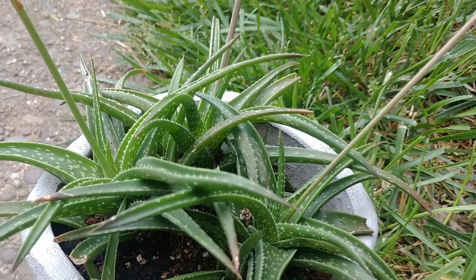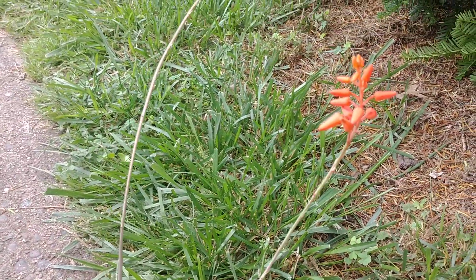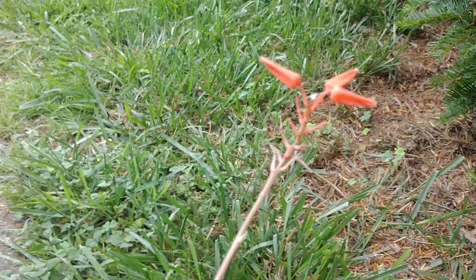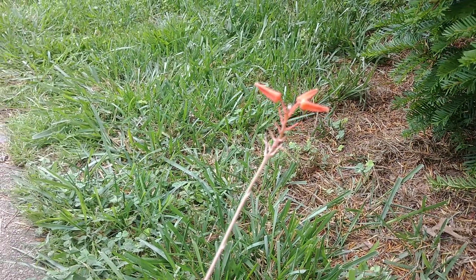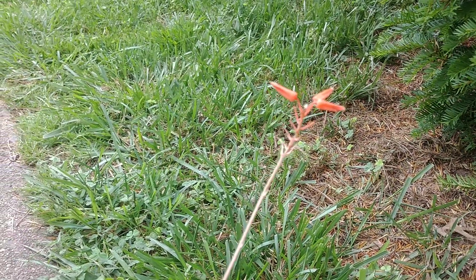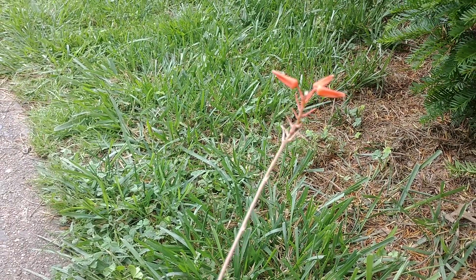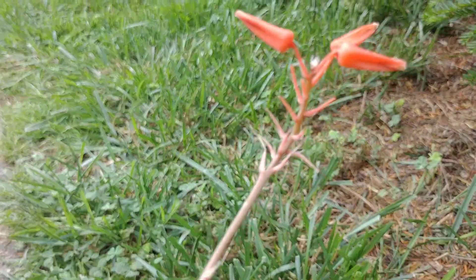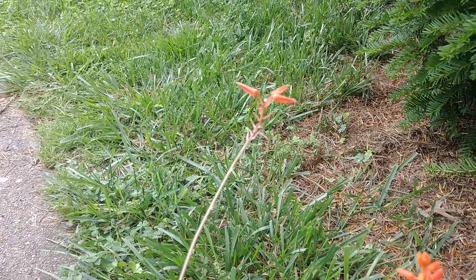Out of the center of this plant, one little flower stalk emerges, comes up, and puts on some flowers. The third and final stage — which I showed you accidentally a second ago — is what happens once the flowers are done. They have not been pollinated, because I don't believe we have the right pollinators in this climate. It's likely a very specific pollinator this plant is designed to live with, so none of these flowers are going to produce any seed.